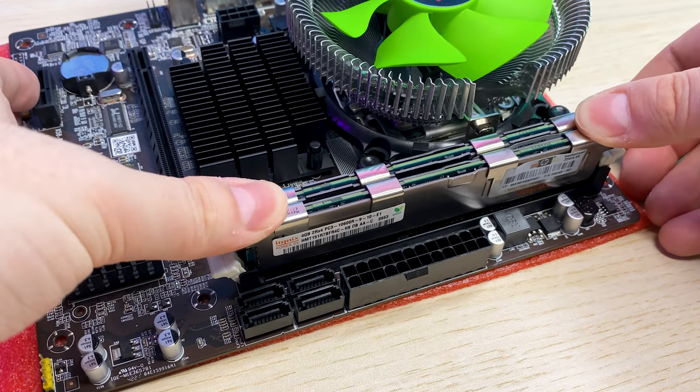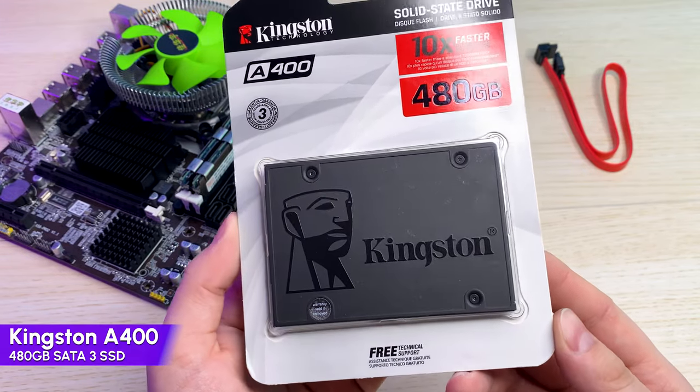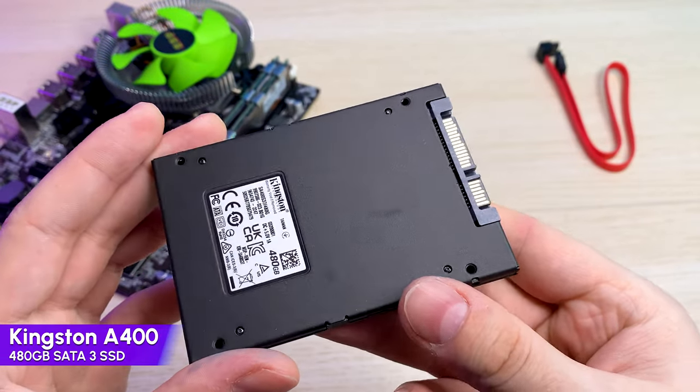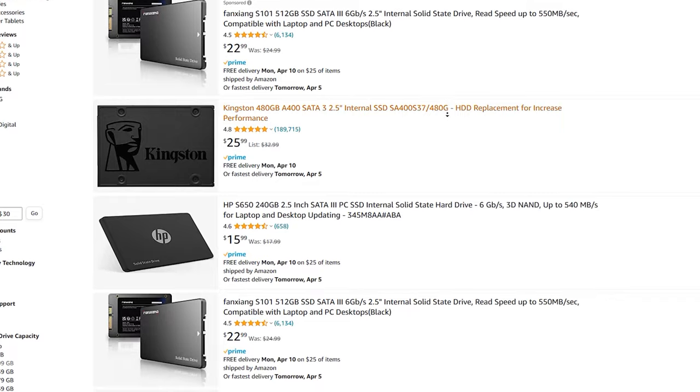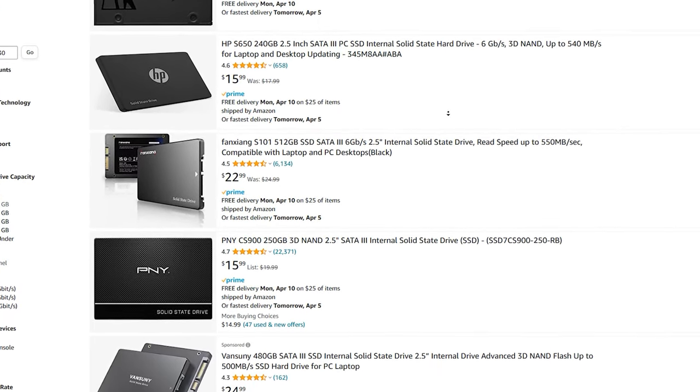Now let's find storage, a graphics card, and a power supply. For storage I bought a 480GB Kingston A400 for $25. This is a very popular SSD — I have no doubts about it. Prices on SATA SSDs have dropped and you can find a pretty good SSD for even less money.